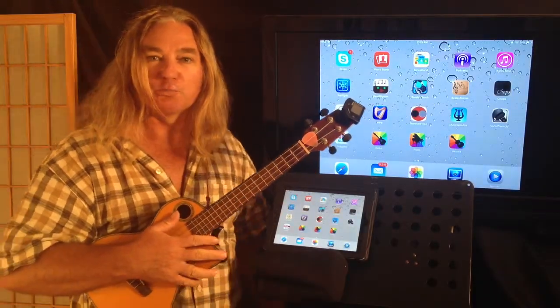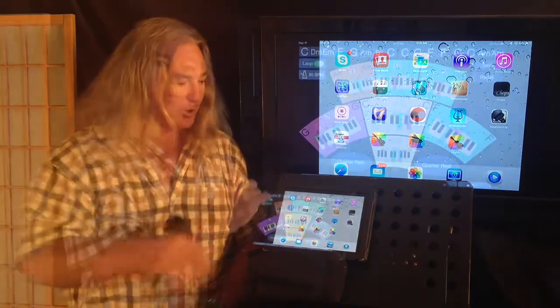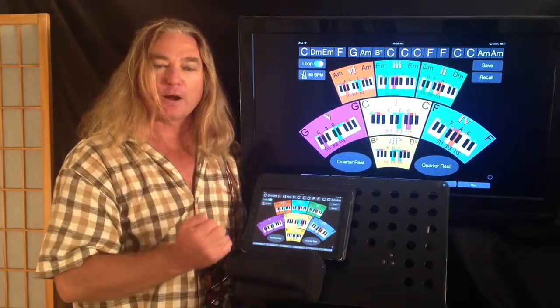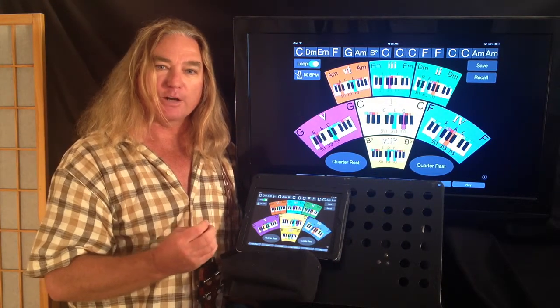Hi, I'm Paul Nottings with Music Wormhole. I'm here to tell you about our new iPad app. This app is an excellent practice tool for music students and it's a great way to have fun with your friends.